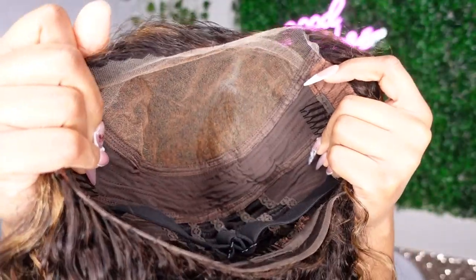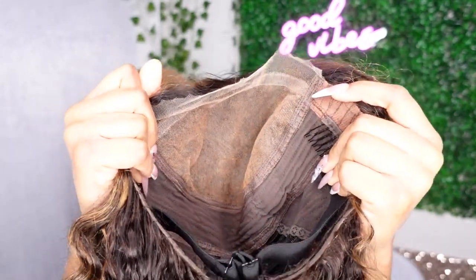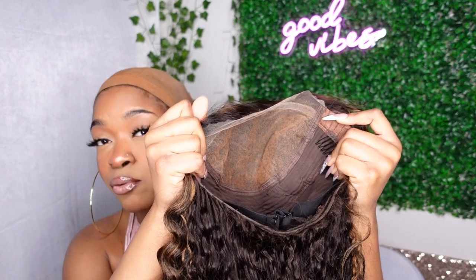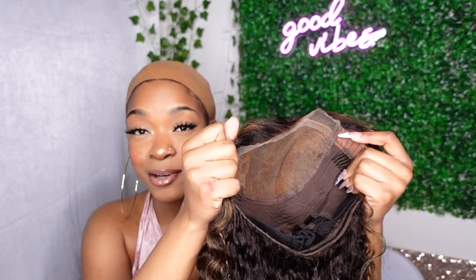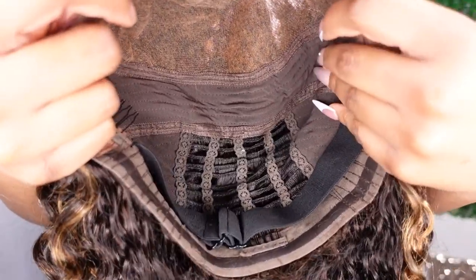I'm installing this Parting Max glueless wig which has a seven by six closure. As you can see the inside of the wig is seven across and six going straight back, so you have a lot of parting space. You can do the middle, the side, and it's glueless so it's gonna be a throw-on-and-go — you don't have to apply any glue or hairspray.